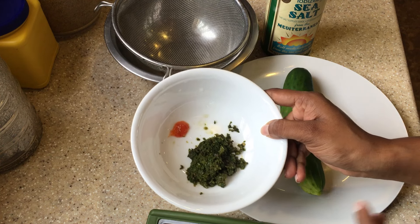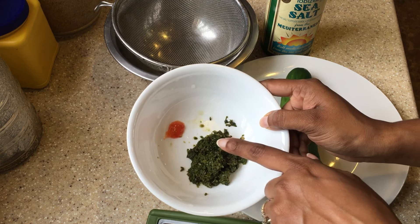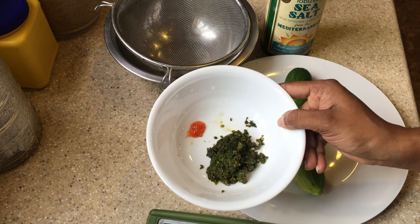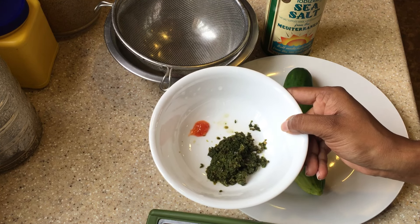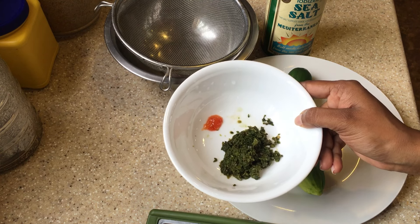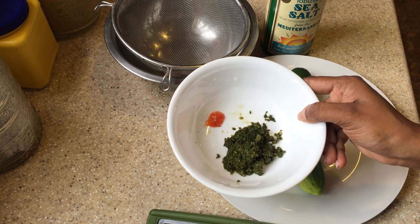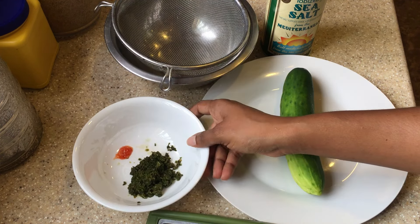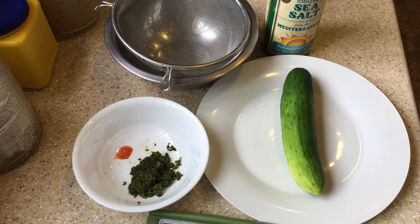We also want to use just a little bit of garlic chili sauce — not too much, because my family doesn't really like spicy stuff, so I can't put too much. But if you like things really spicy you could obviously add more if you wish. So let's get grating the cucumber.